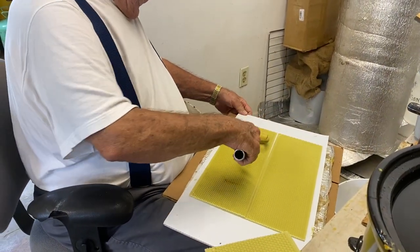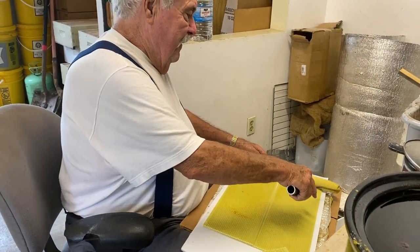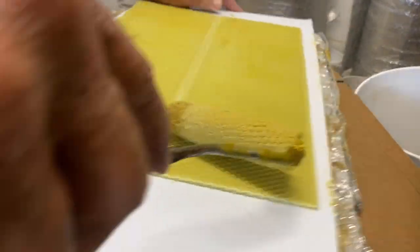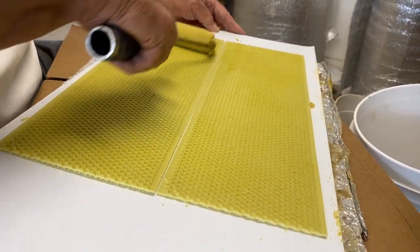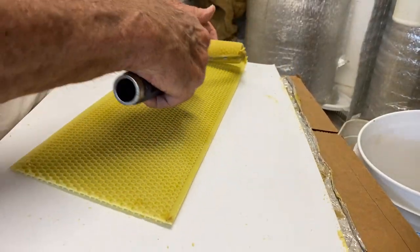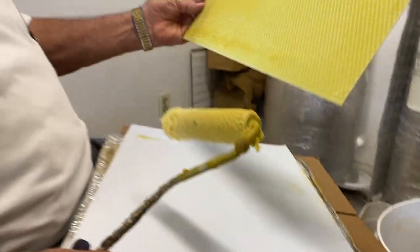A quick pro tip for you: don't wear your good clothes when you do this. You'll be picking wax out of them. It'll just take a couple of minutes.